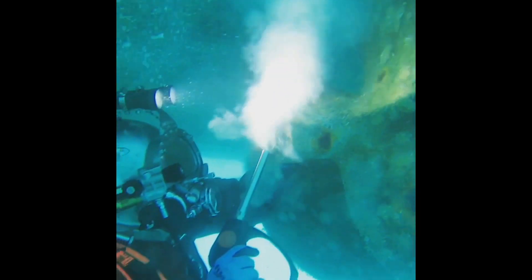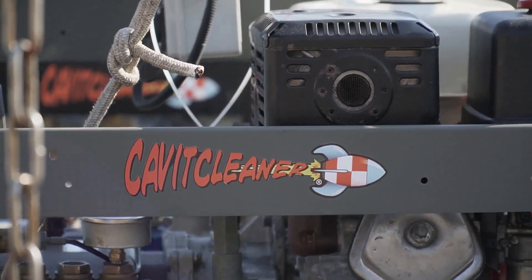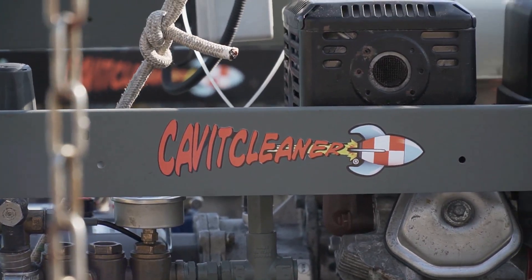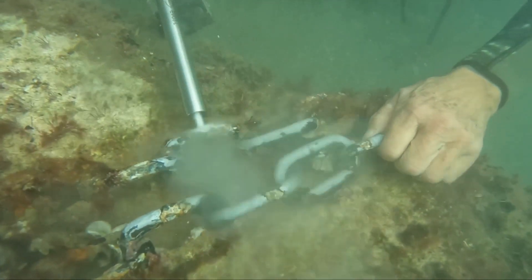So why stick with the old high-pressure washers — risky, rough, and outdated — when you can treat your ship to the best? Make the switch to Cavit Cleaner and keep your hull and your wallet in top shape.